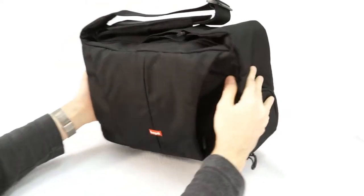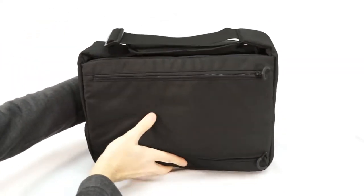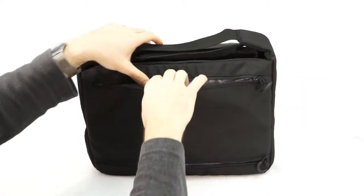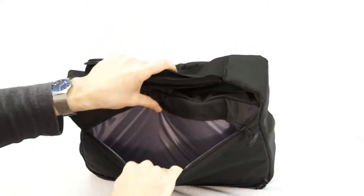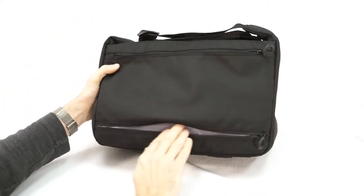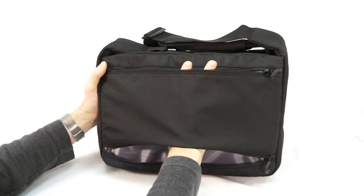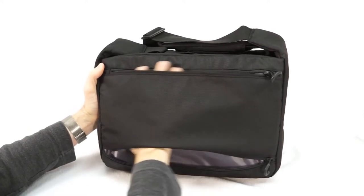You can see it's pretty deep. On the back, you have another flat compartment here, and this has a padded back. It actually has a bottom zipper so that you can slip your case over one of those luggage handles, so you can wheel it around the airport when you're traveling.